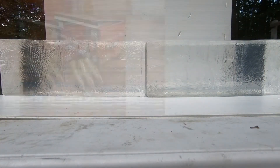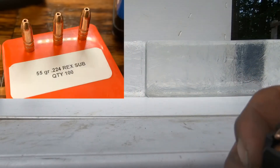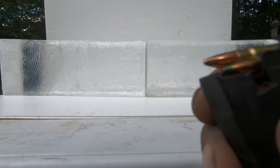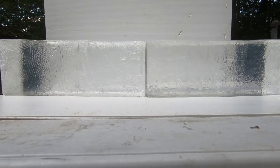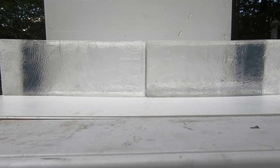First up is Federal 40-grain full metal jacket, followed by FN's green tip — that's the SS198, 27-grain. Then my 55-grain subsonic, followed by the factory FN 40-grain V-MAX blue tip SS197, then my 37-grain hypervelocity expanding, and last the 27-grain FN factory SS195.